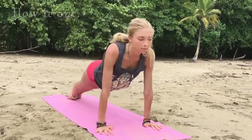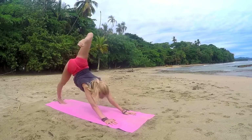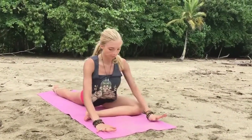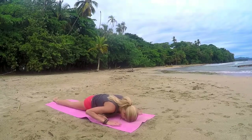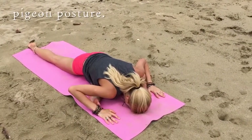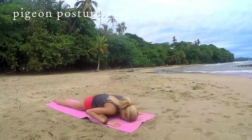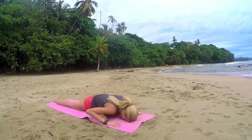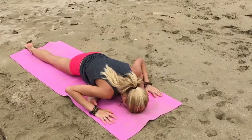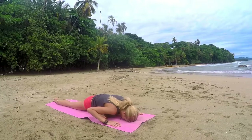Exhale, downward facing dog. Beautiful job — let's take it to the other side. Other leg reaches up, bending the knee, and then that knee comes over towards the thumb, hips are square. You can always use a little support here — if you feel like you're too high with your hips, take a pillow or a yoga block and place it underneath the left hip. Taking the time here to let go of any tension in your body. Exhale, allow the weight of your body to melt into the ground. Inhale into your nose, exhale, let it go.